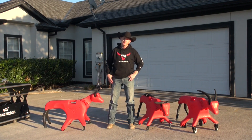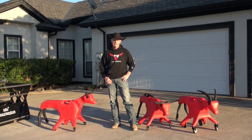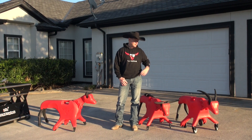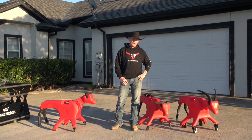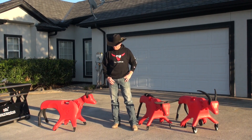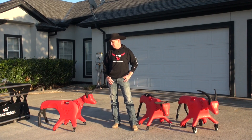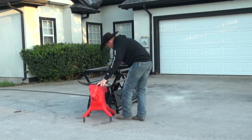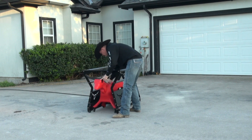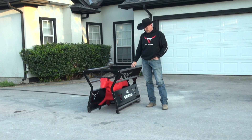We also thought about how to use it not just on concrete but on grass and dirt as well, so we created an optional off-road package. It has larger, beefier front swivel casters and larger back rollers. The great thing about the off-road package is that it also works with the Little Something chute.